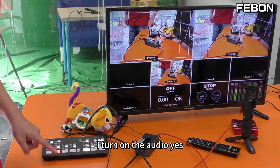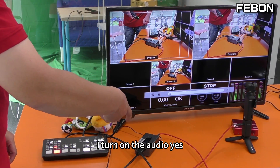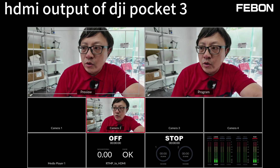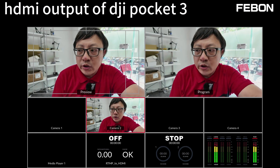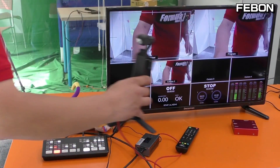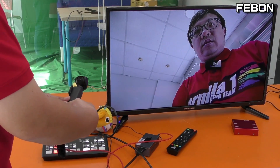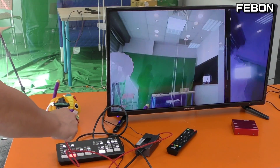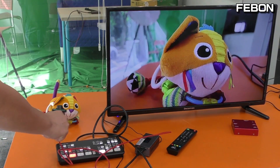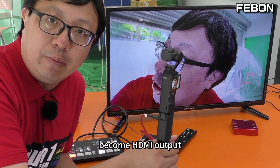I turn on the audio. UVC to HDMI audio test. It also shows the PGM output. DJI Pocket 3 becomes HDMI output successfully.